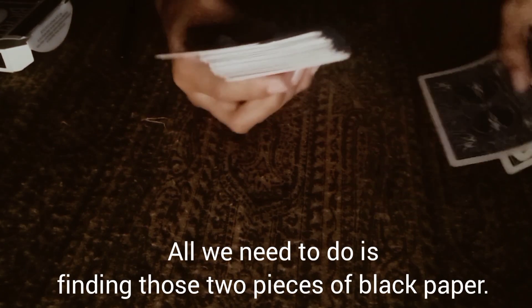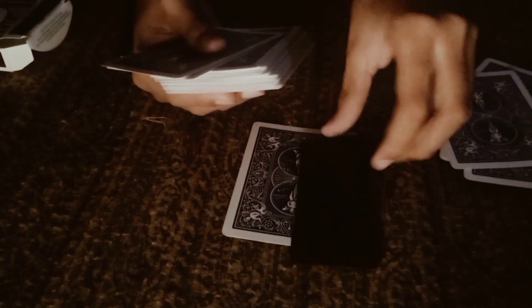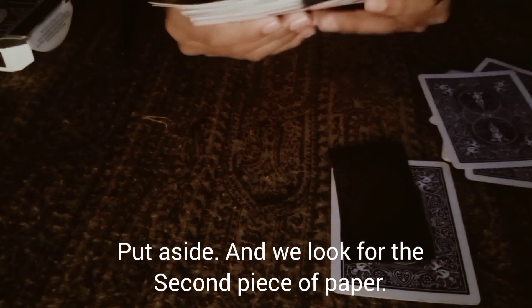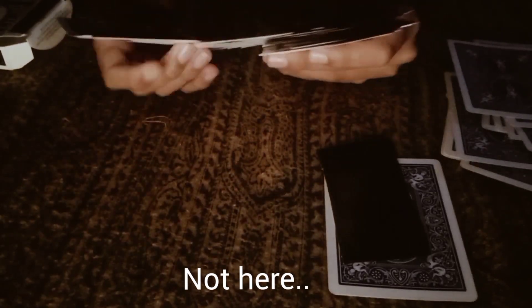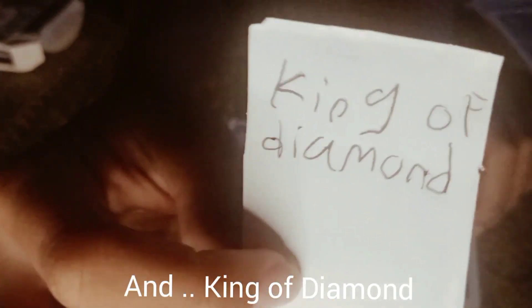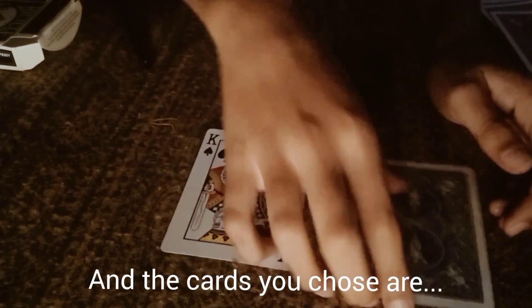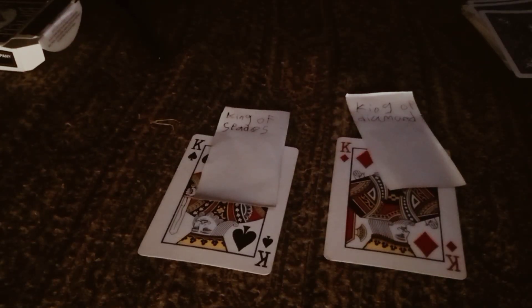Now I need to find the two black papers that are my prediction. Here's one — that's where you stopped. Now the second black paper... not here... I found it. My prediction was the King of Spades and the King of Diamonds — that's where you stopped. Exactly the same. Thank you.